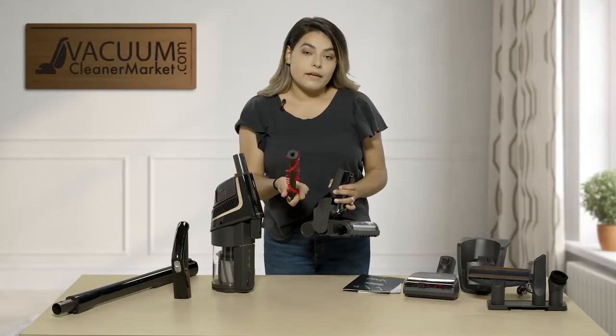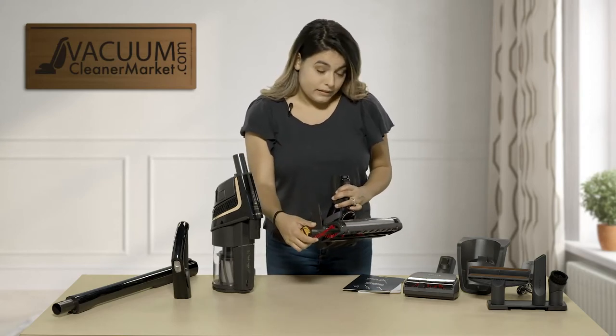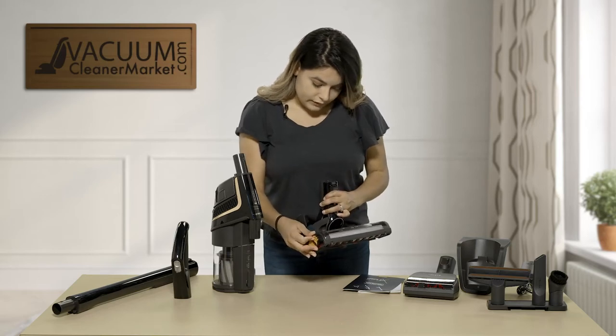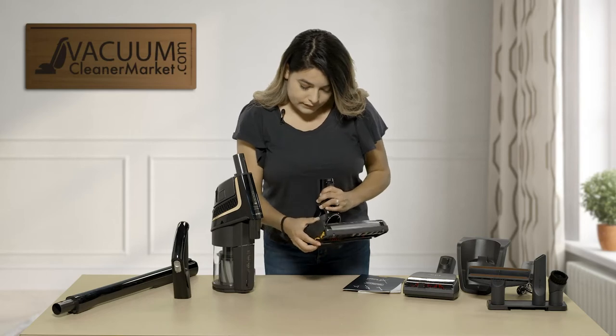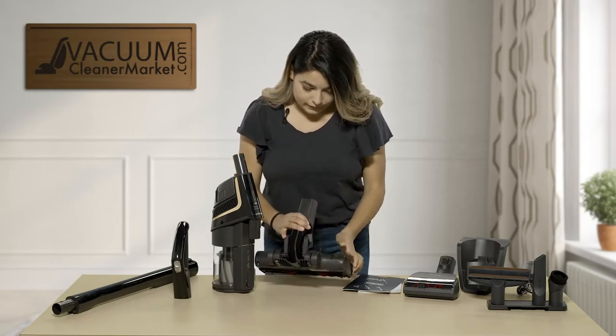So you're going to go ahead and pull on that and you can remove your brush roll completely. This is great for cleaning out that pet hair or even your own hair, or replacing your brush roll. To put it back you're just going to reinsert it, push it in, and then slide this back over and make sure that you lock it back up.